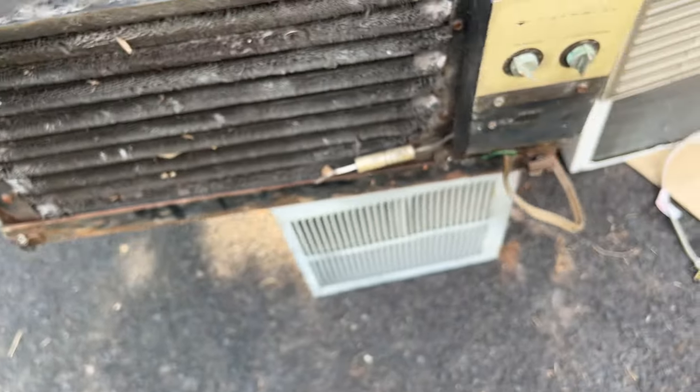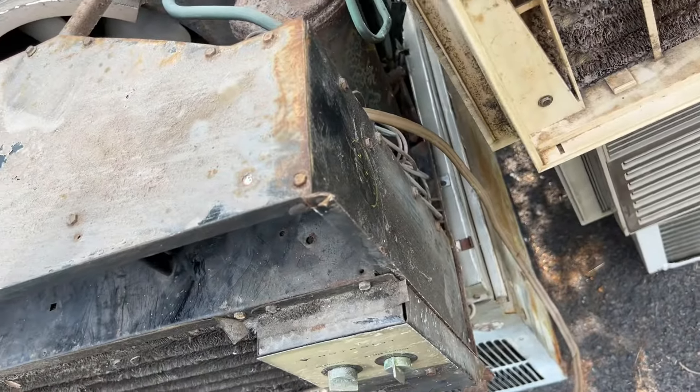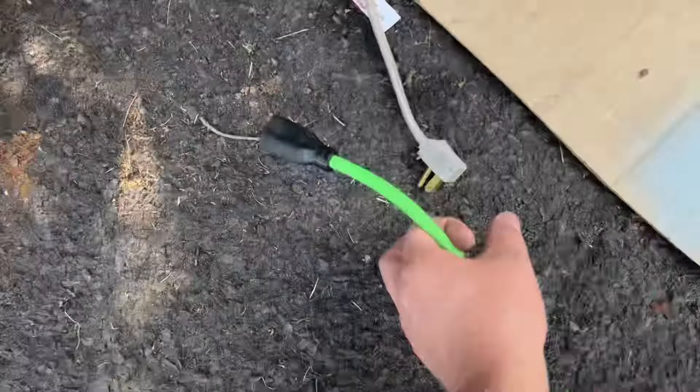I'm going to say it probably doesn't run - actually I know it doesn't, the fan seized up. The compressor might start up, but with those exposed wires I'm not even going to mess with it right now. As for the Gold Star, I don't really care how it sounds - I'll fire it up when I'm done here to make sure I can sell it.